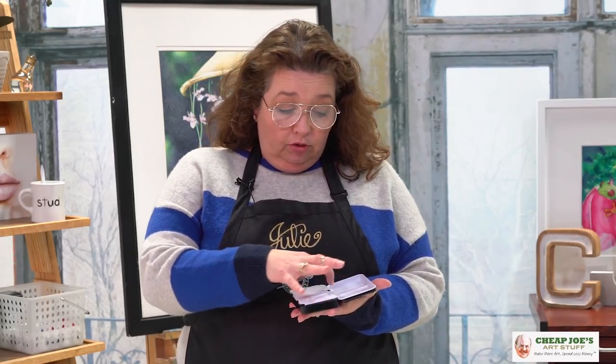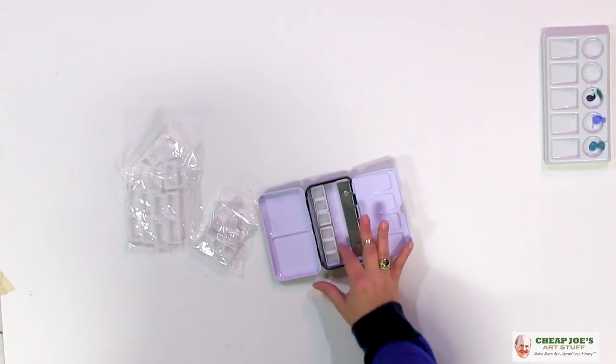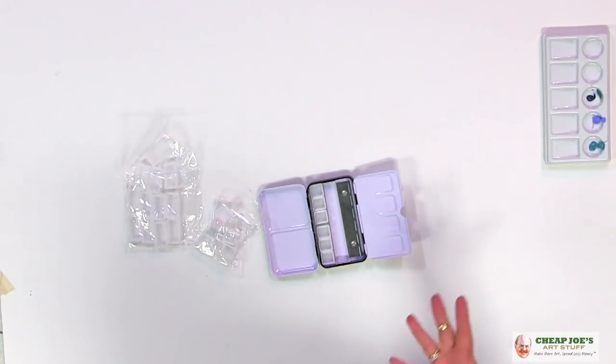This is cool because you have this nice little flip-out mixing area. You can also use the lid that way. And it has these two metal channels in here that you can customize however you like.